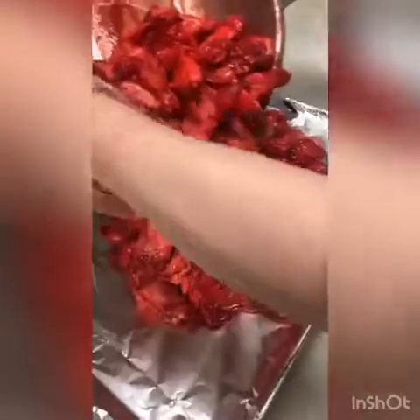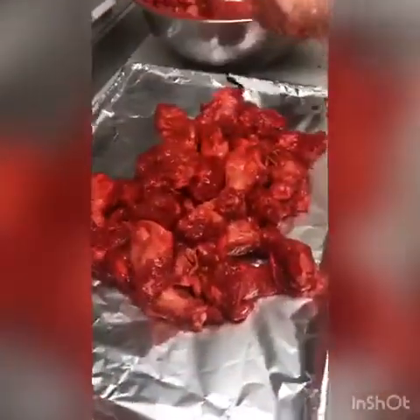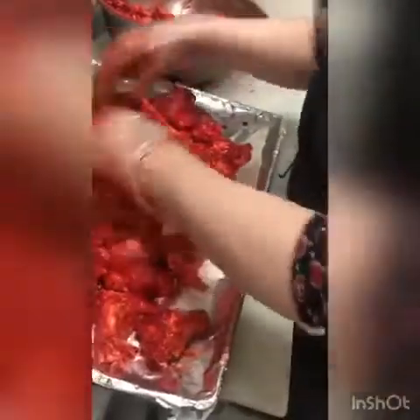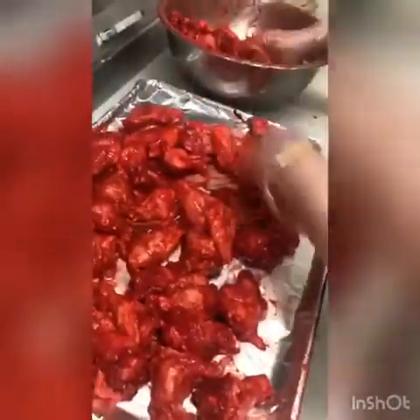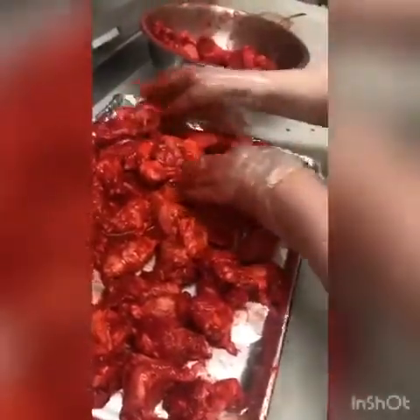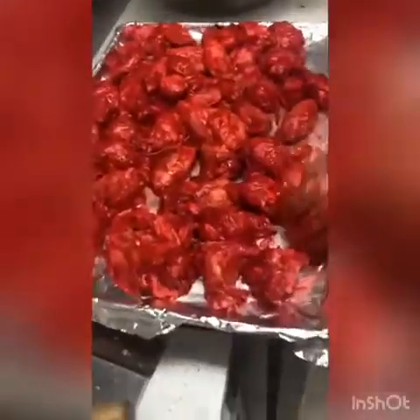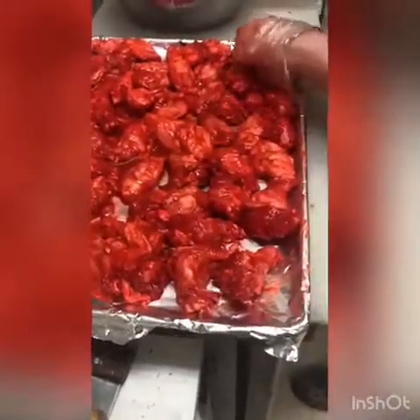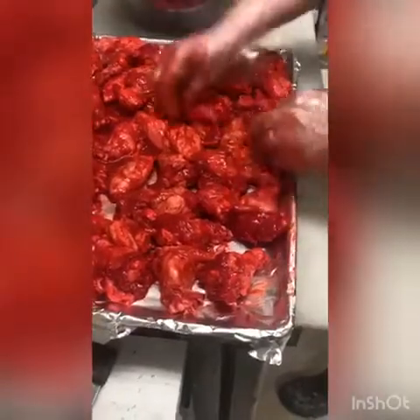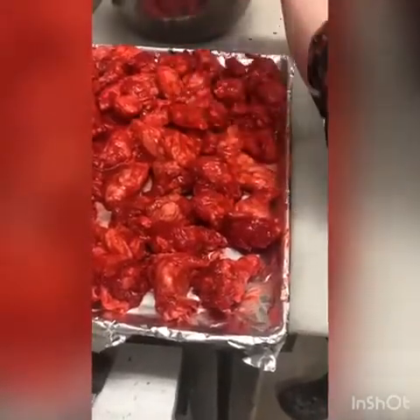Now we are going to put them in a tray to go in the oven. We make sure we spread each one out — we don't want them on top of each other. As you can see, there is sauce still beneath the wings, so that way when we put it in the oven the spice gets kicked in.